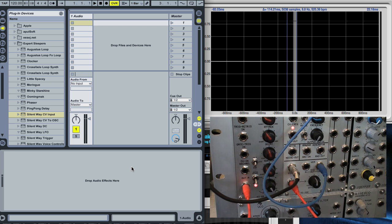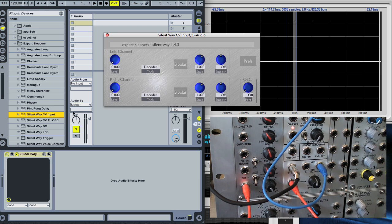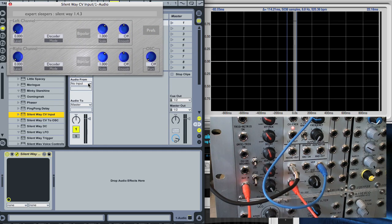That's all the connections. You can see this envelope generator is on cycle mode and this LED is showing the signal level that we're going to try and capture. At the software end, this is Ableton Live, and we're going to load up CV input and set up our routing.